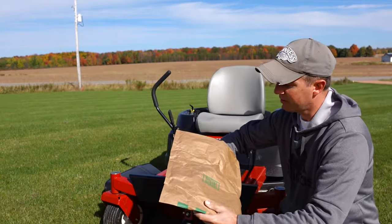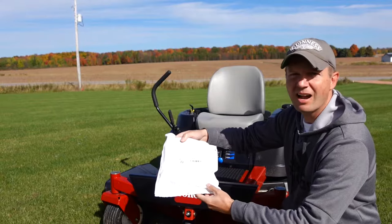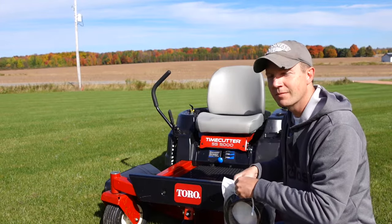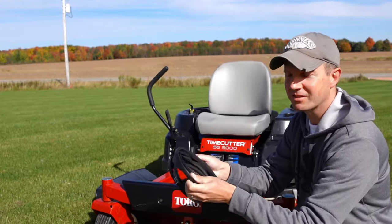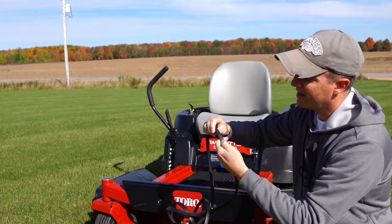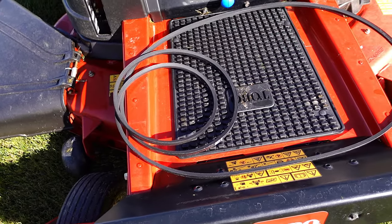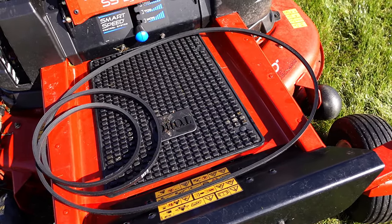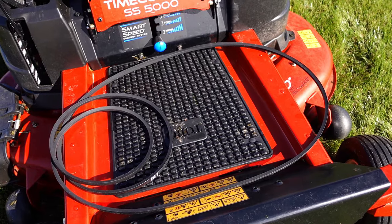I'll be replacing the deck belt with this belt that I picked up online from a company called Budrash. This belt has the same design as the factory OEM belt — it has a nice rubber membrane inside and a material on the outside. This belt measures half-inch wide by 141.5 inches long and will fit a variety of deck mowers. This company also supplies a large variety of different belt sizes, so be sure and check your width and dimensions before ordering.